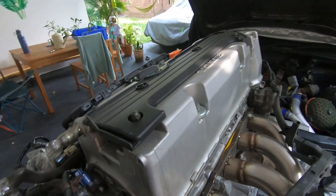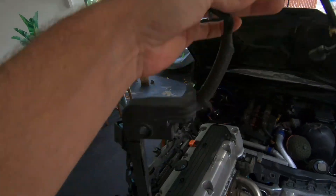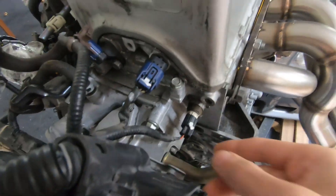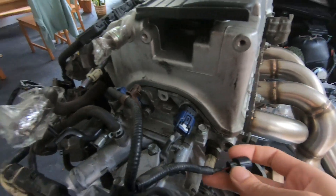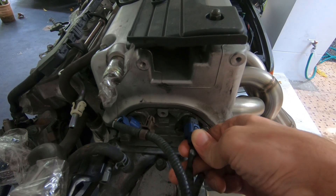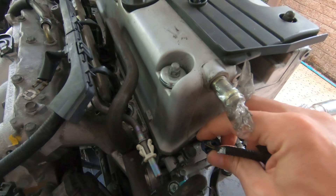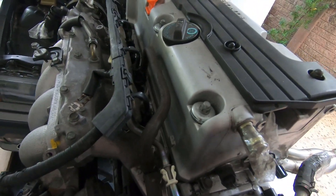Coming around to the back now, you have that entire section of harness free. You've got the coolant temp sensor — go ahead and pull that off. It's a two-wire sensor; most temperature sensors are two-wire. At the back of the engine you've got the exhaust cam position sensor and then the intake cam position sensor — again, both of these you will keep using.